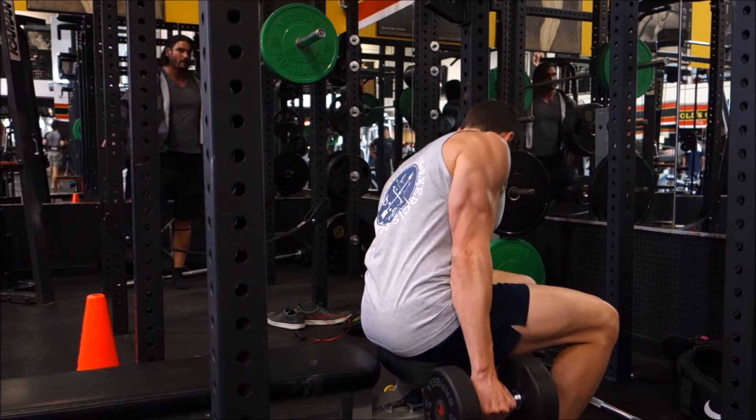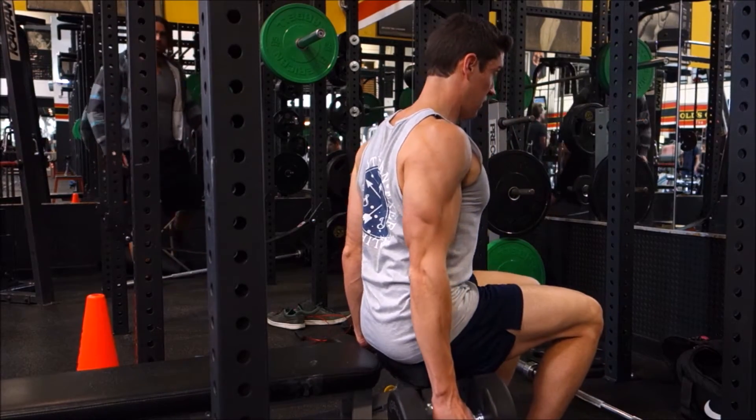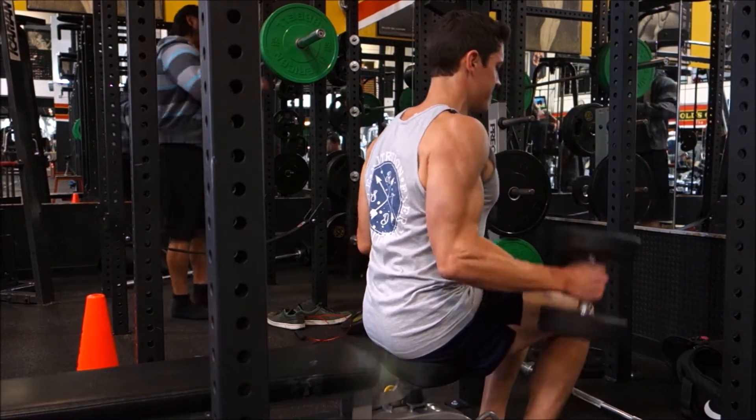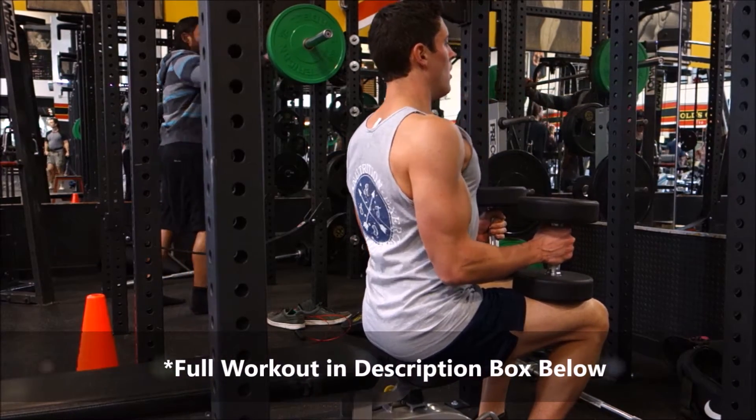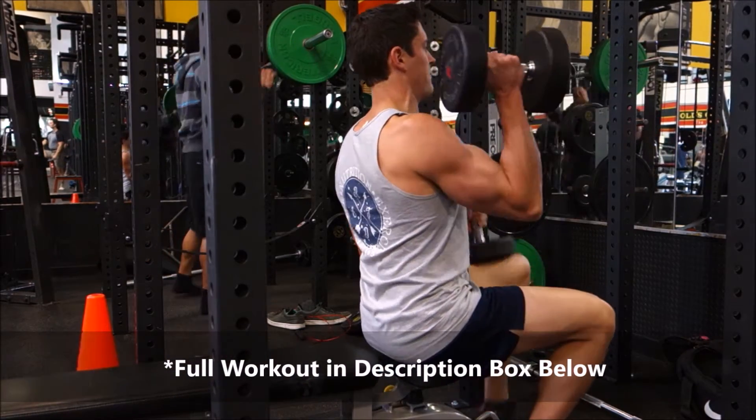What's going on guys, welcome back and welcome to the final workout of week one. Today we're just going to be hitting our shoulders and then a little bit of direct upper trap work.